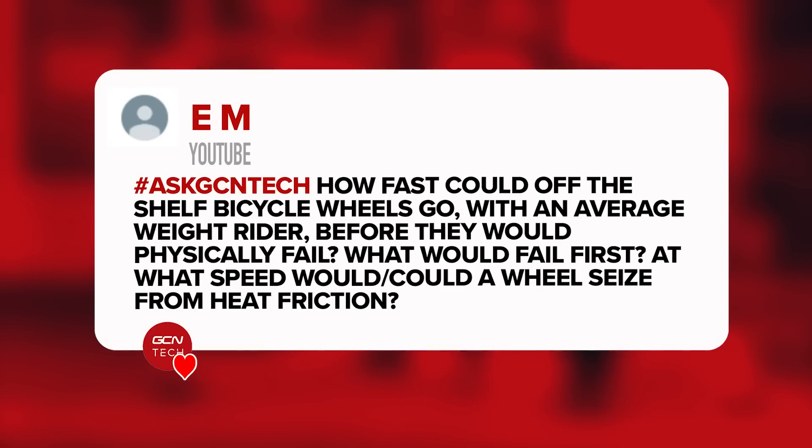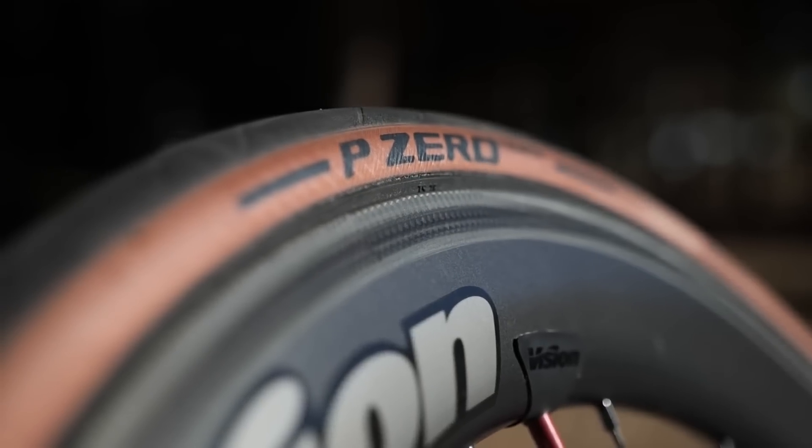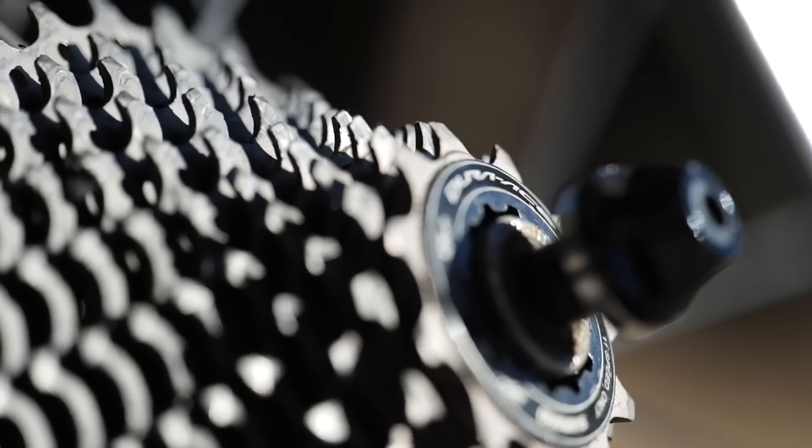Next question is from EM: how fast could off-the-shelf bicycle wheels go with an average weight rider before they would physically fail? What would fail first? At what speed could a wheel seize from heat friction? I actually did a bit of research into this. If you look at the RPM of a road bike wheel, 12 RPM will give you about one mile an hour. A road bike wheel traveling at 35 miles an hour has an approximate RPM of 430. Most wheels use a deep groove roller bearing — that cartridge style you can replace — fitted with grease and seals. A narrow or deep groove roller bearing typically has a maximum RPM of about 14,000.